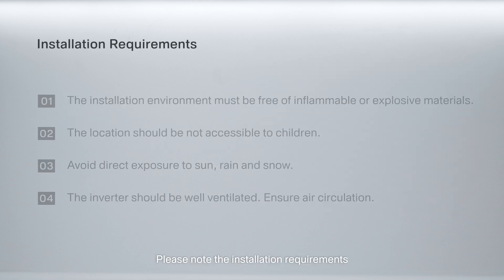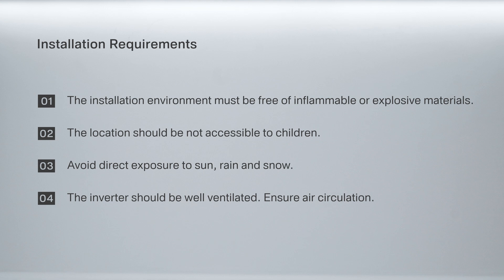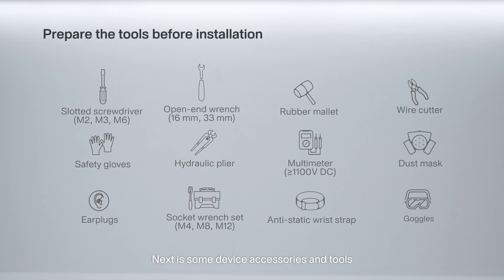Please note the installation requirements. Next are some device accessories and tools.